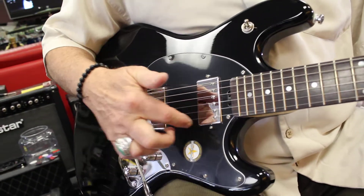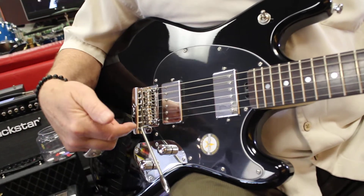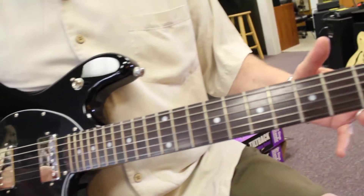You can use the neck pickup, the bridge pickup, or both. Master volume, master tone, vintage-style tremolo. It even has locking tuners.